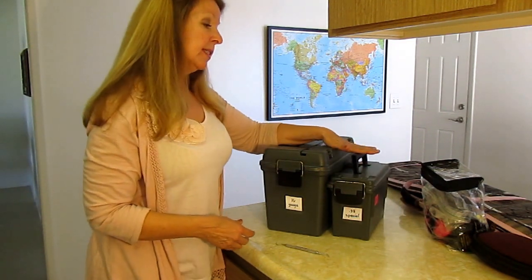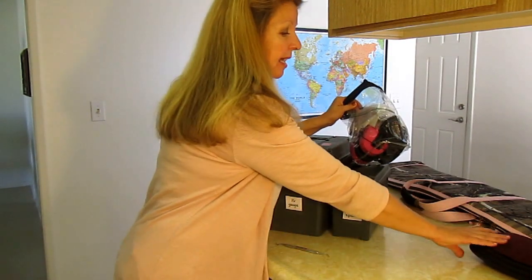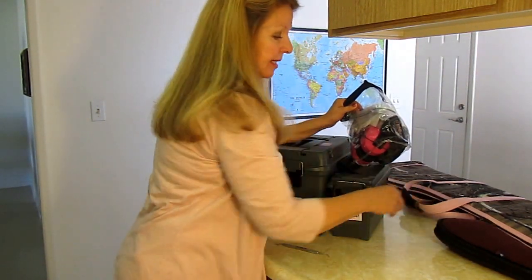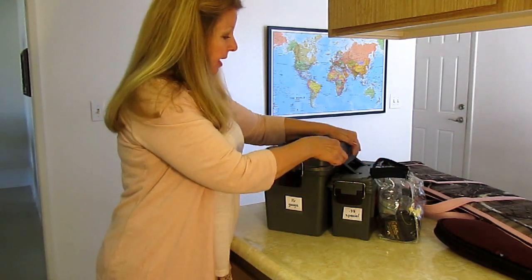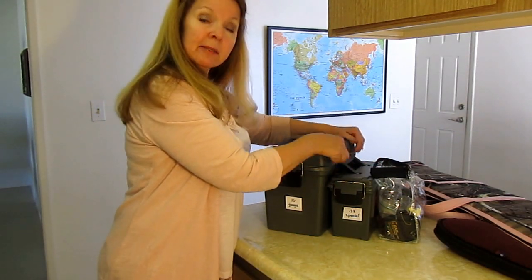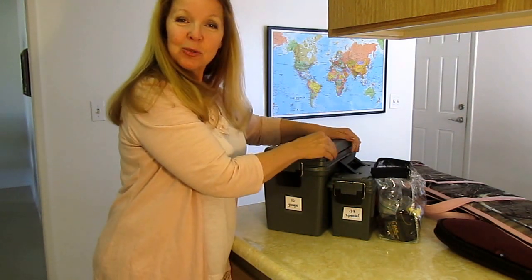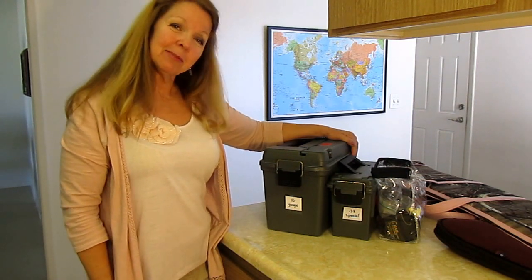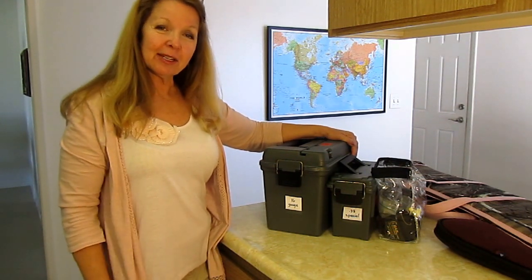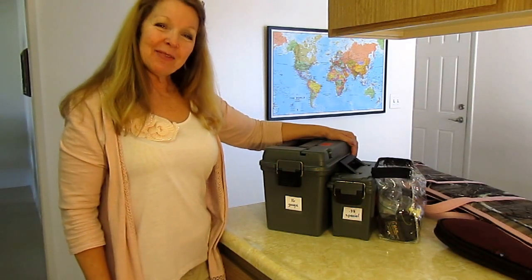Since I'm going to the shooting range, I make sure I have my eyes and ears, my guns unloaded in their cases, and I'm ready to go. So organize your ammo and leave me some tips on how you do it. If you want to continue to receive tips and tricks from AlaskaGranny, subscribe to my channel and click the little button below. Have a wonderful day!